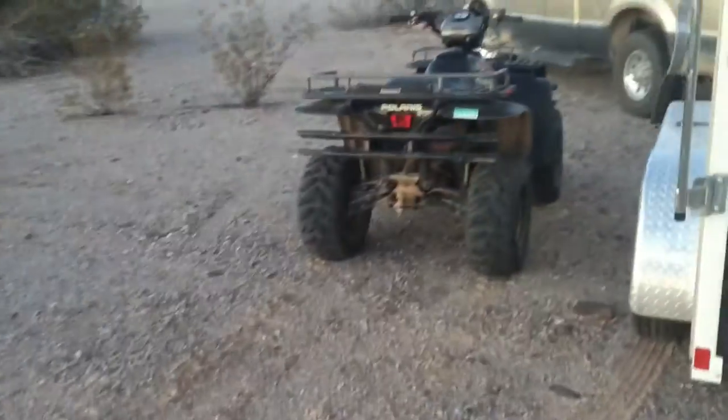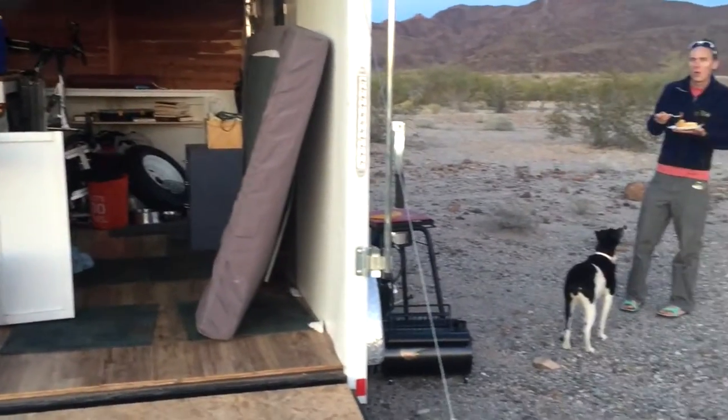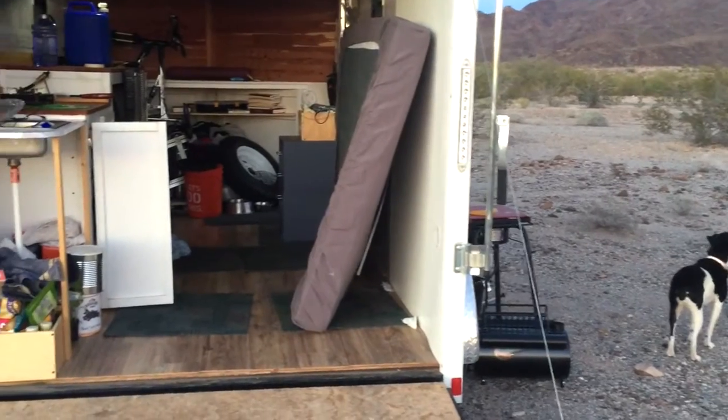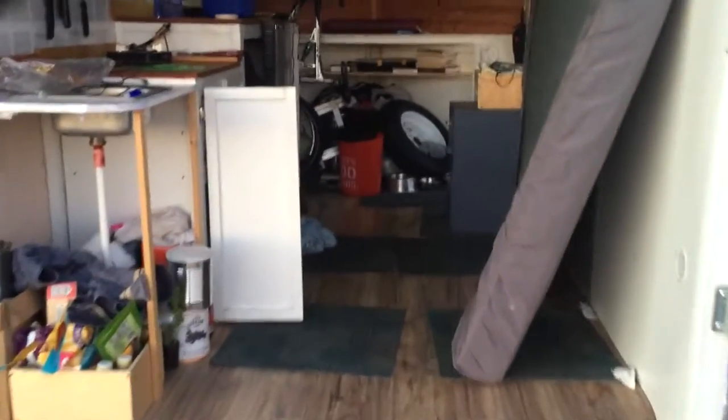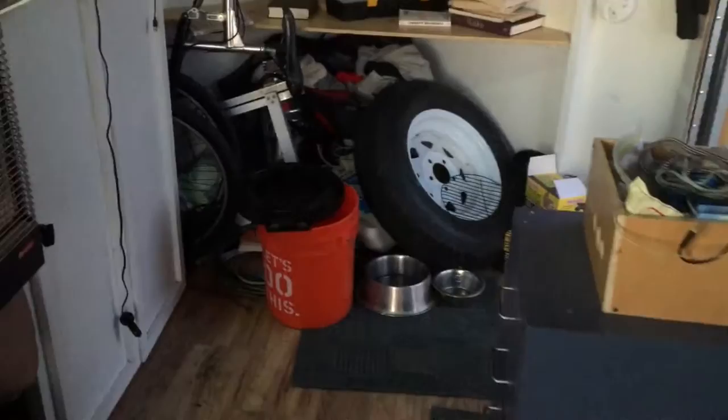The first thing we do is pull the ATV out and then just open this up so you can see what it looks like — that's the inside of the trailer on a day that it's all packed up. The front is still full of stuff, but we have enough room to throw the mattress down. We've been sleeping in here for about three weeks now.